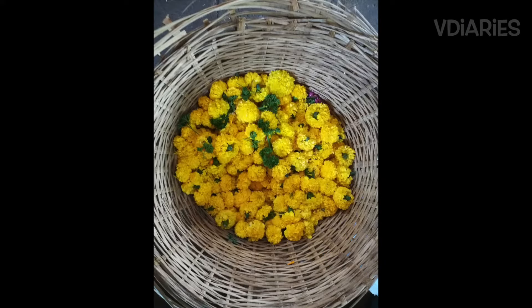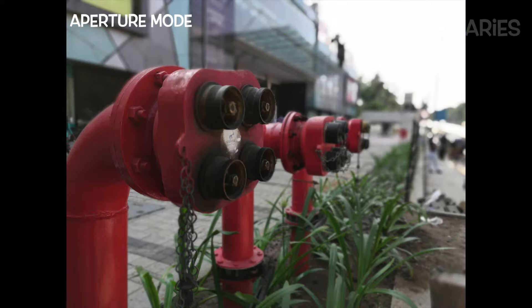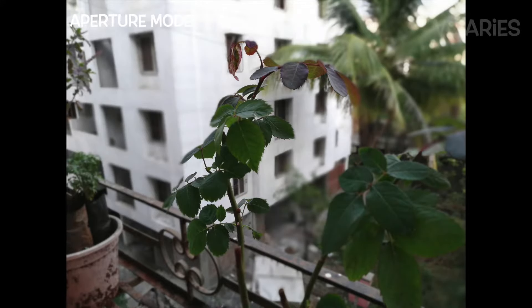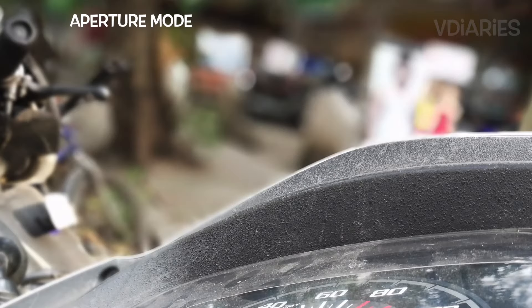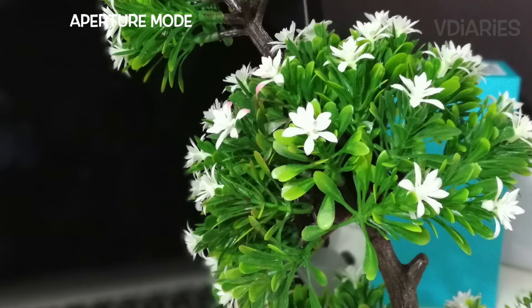The depth-enabled photos are quite impressive too. Like the predecessor 6X, it does its job pretty well — I'd say it's far better than the Moto X4, which costs 7,000 to 8,000 rupees more. On most occasions, the depth sensor captures the exact difference between the foreground and background subject accurately, and the final portrait results are quite impressive.